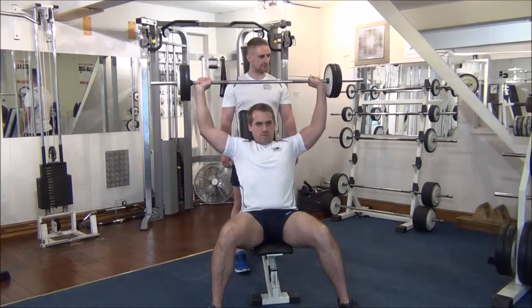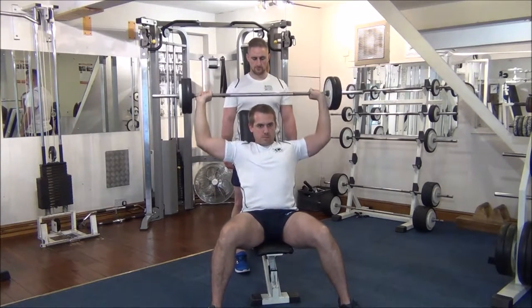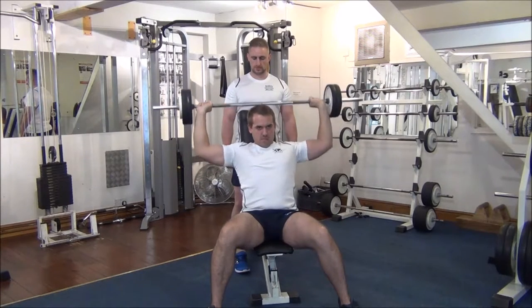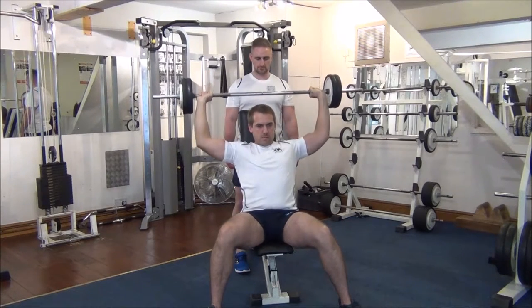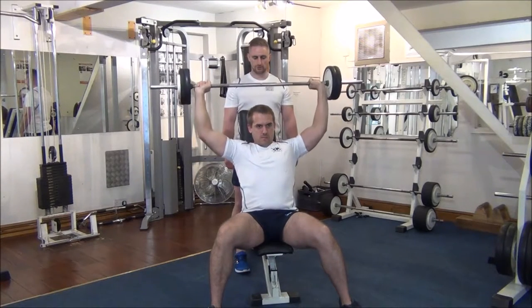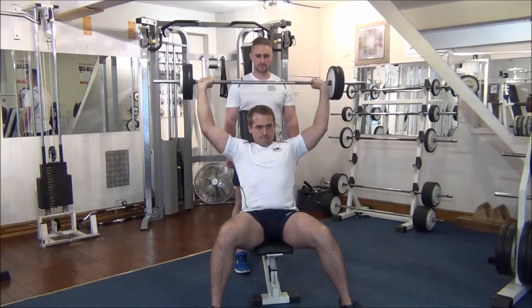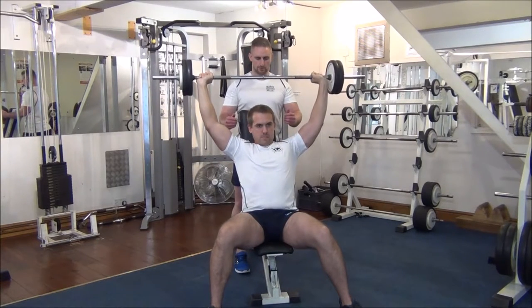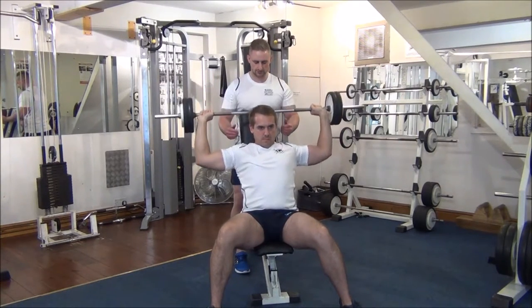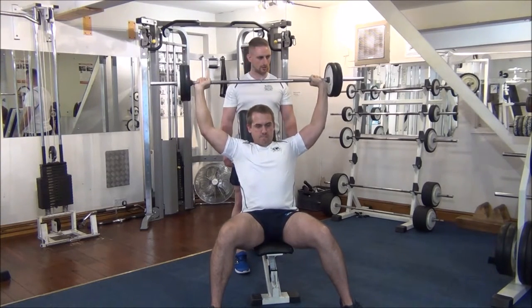You need the first four by yourself, Gareth. That's good, well done. That's two of them done. Number three, one more on your own. Great stuff, well done. So now I'm going to help you on the first couple of thirds of the next rep, and then you force it up the rest of the way.